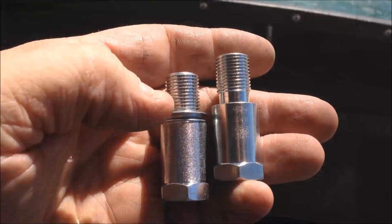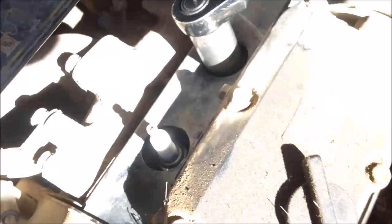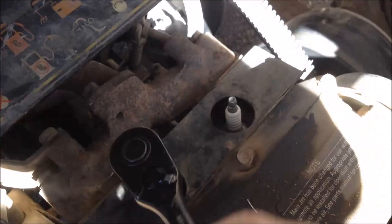Go ahead and slide your crush washer over the threads of your non-fouler. Go ahead and remove both spark plugs — this is an inline two-cylinder engine. Go ahead and thread in your non-foulers.